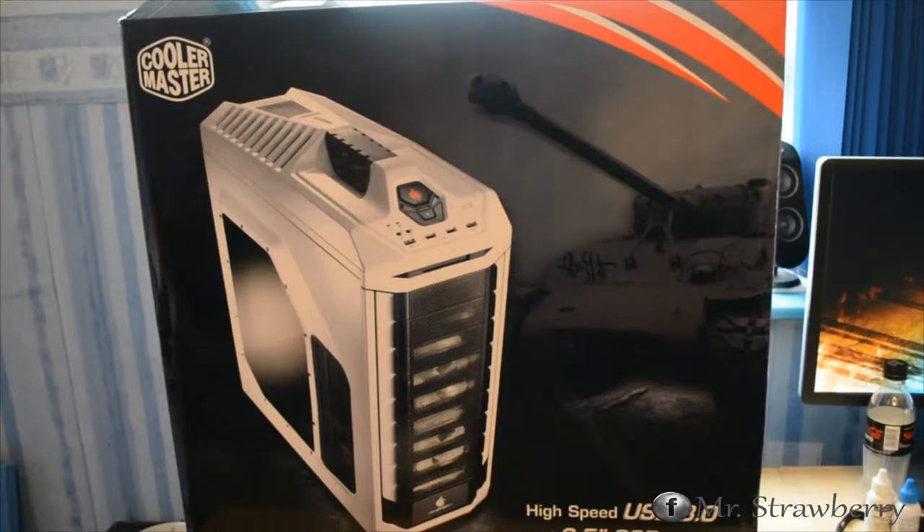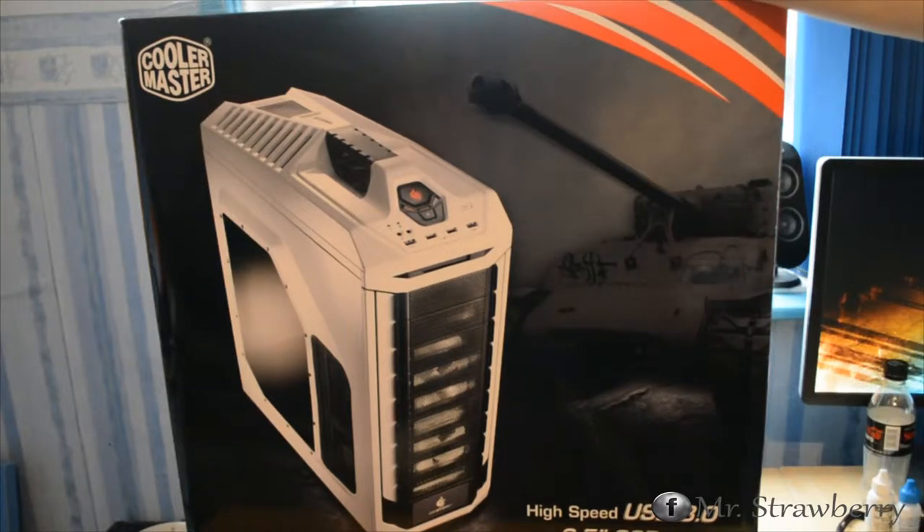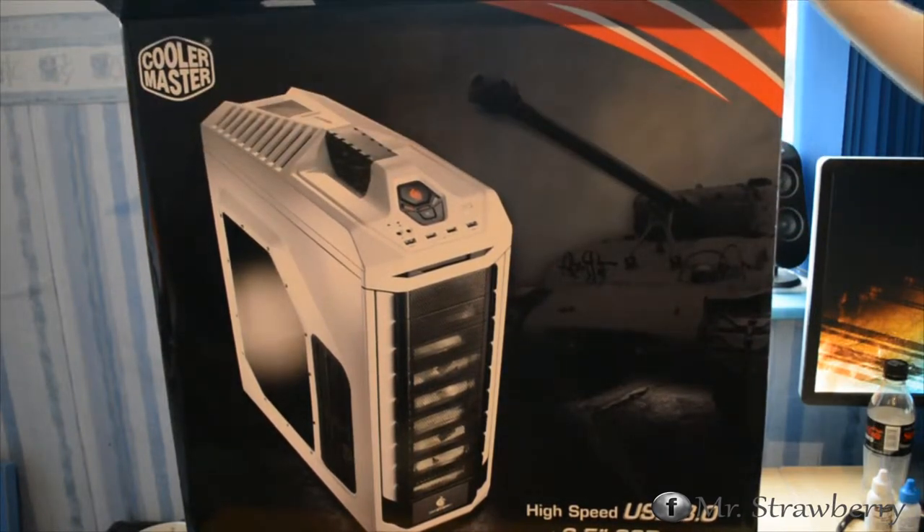This is going to be my unboxing of the Cooler Master CM Storm Striker case — a very nice case. I actually have the Trooper sat next to me, which was my main system until today when I decided to move over to the white version, which is the Striker. I opened the box off camera just to make it easier.